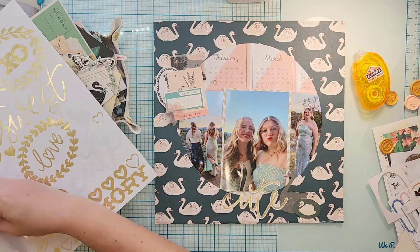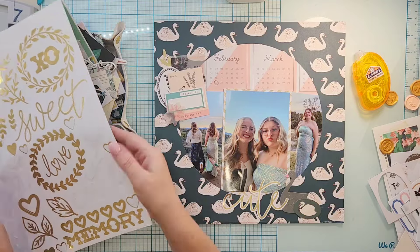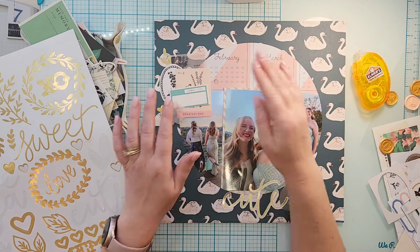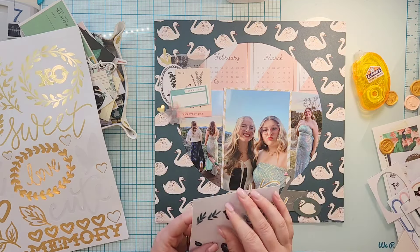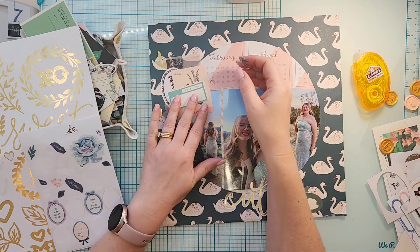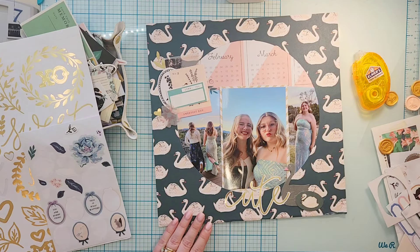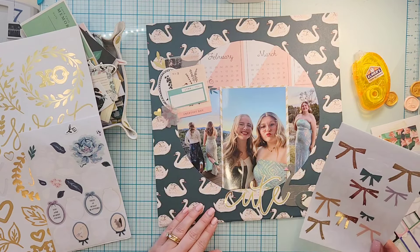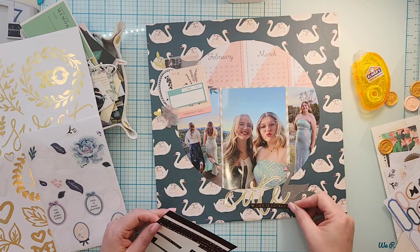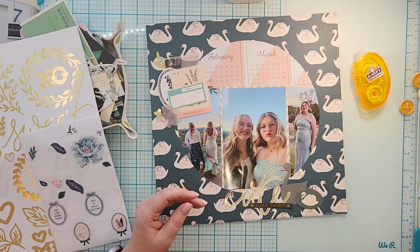The title is from the Flourish sticker sheet, and since it's in gold I feel like I need to get a little bit of gold elsewhere in the layout, so I grab a leaf and a heart. I also have quite a few clear stickers from the Heritage collection, which is the other collection in my kit. I look through word phrases and find one that says 'Life is Lovely,' which I thought was perfect.